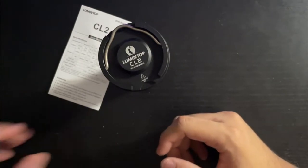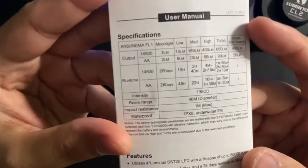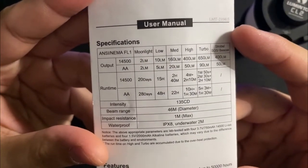The Lumintop CL2 also only comes in black, whereas the LT1 comes in orange, green, black, and I think brown too. Let me get into the manual real quick — these are the run times and outputs if you want to pause.